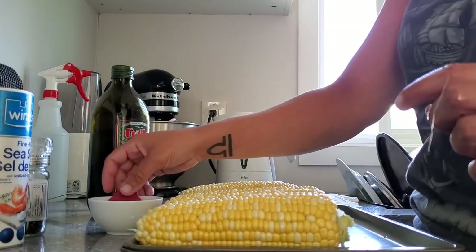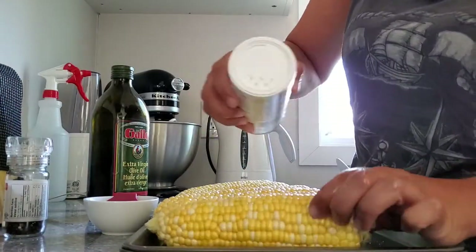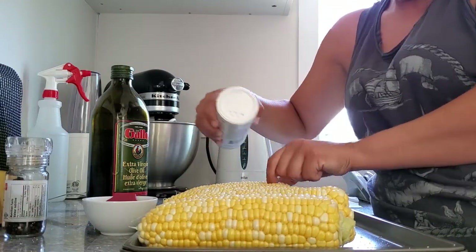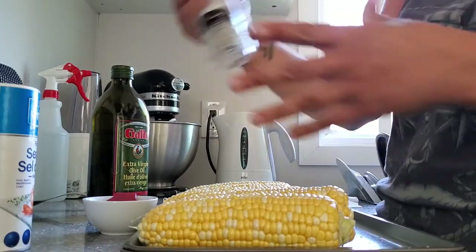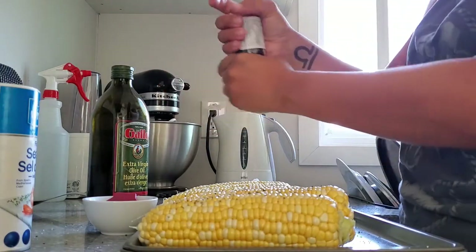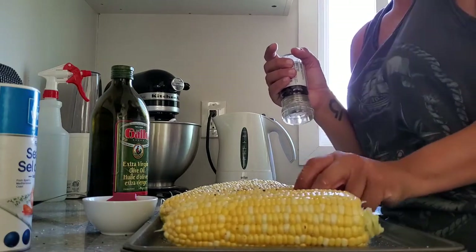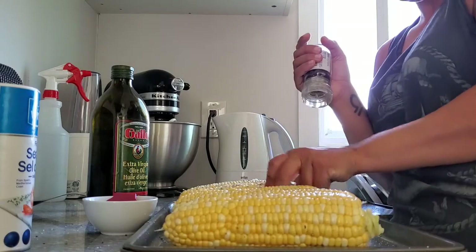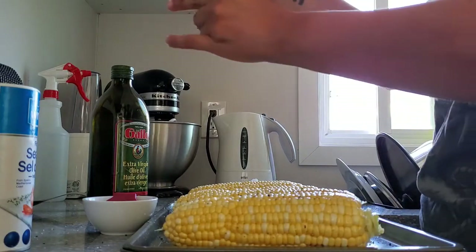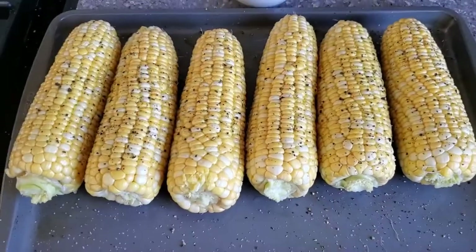Once they're coated with the olive oil, we're going to give them a good little dash of salt and pepper. Now some cracked pepper — I kind of just do a half rotation; it doesn't have to be around the entire thing. Alright, these are ready for the barbecue.